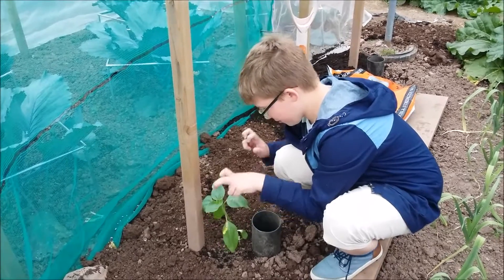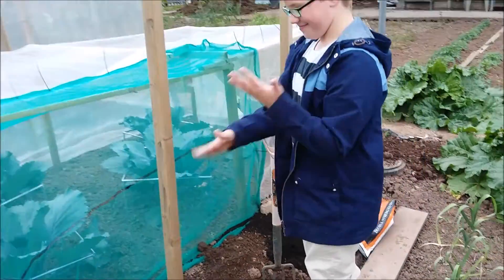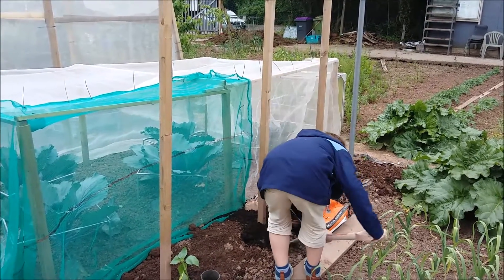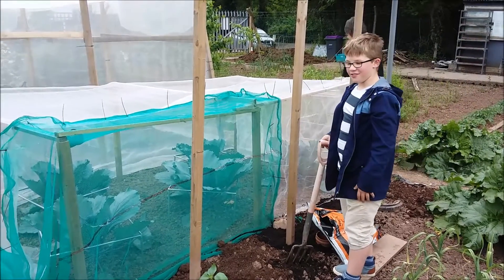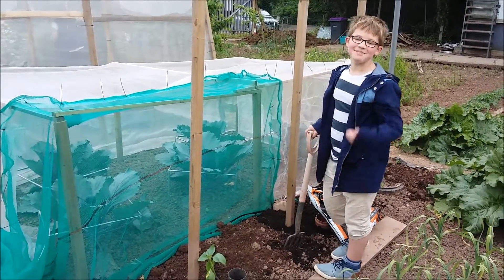Well done James, best tutorial ever! And you have to water them in. I need to go back to mum. Shall we only do two today? Yeah, we'll just do two. Bye guys!